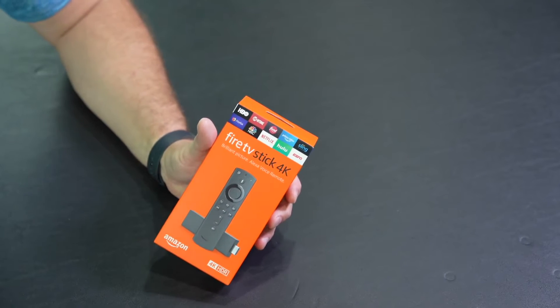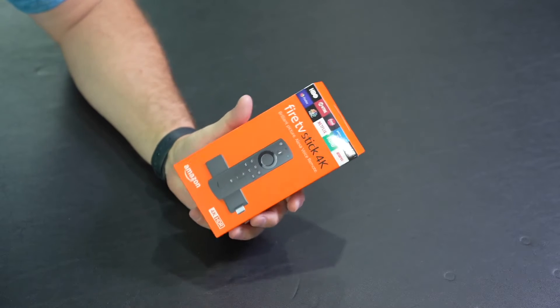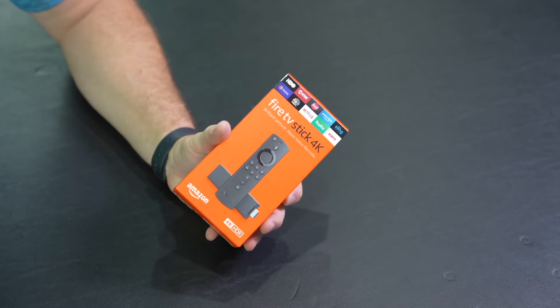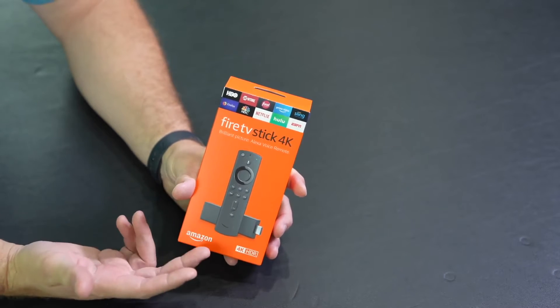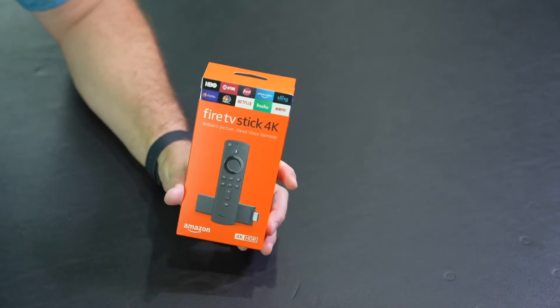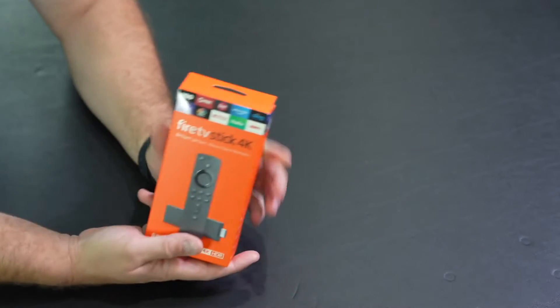I started looking at alternatives, and I realized that even if I had landed that deal I would still be paying an astronomical amount in fees on all my TV. So this Fire Stick is kind of my TV interface — a way to create a uniform experience among all of your TVs.